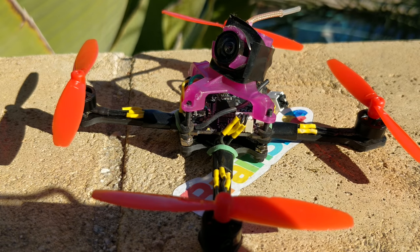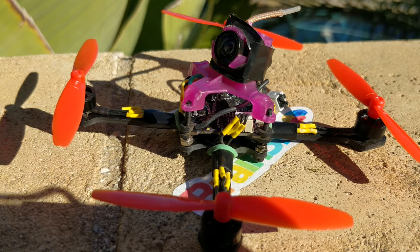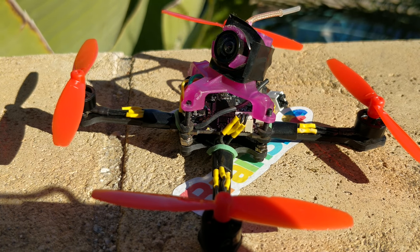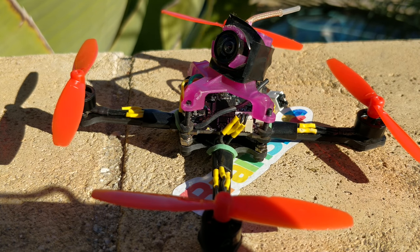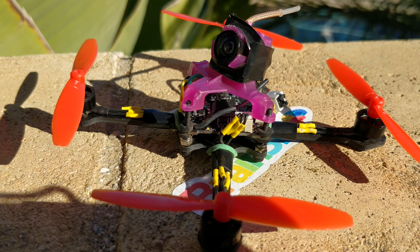A lot of the micro guys tell me that 1103 is a sweet spot, especially for these props, and I would believe them because they have more experience than me. Dalton from the guy that makes the Little Deuce is making some 1103 motors that are all custom made and really tailored to his craft, so I'd bet that's going to be one of the motors to get. I also have 0804 motors on the way — those are the biggest motors I could find with a 1mm shaft that would fit these props.